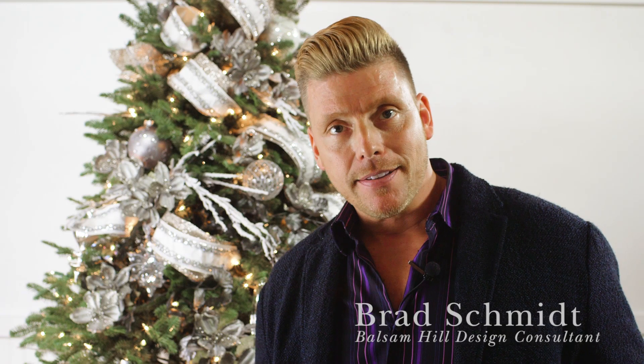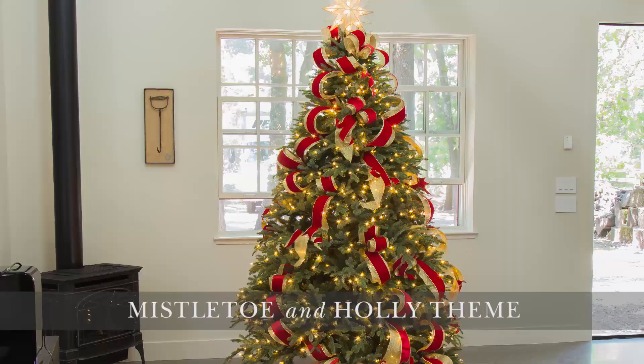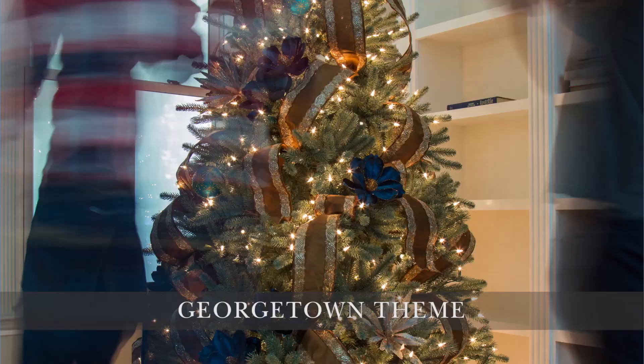Hi, I'm Brad. I'm going to share with you the key to recreating three of Balsam Hill's 2016 catalog looks, starting with the Georgetown theme.